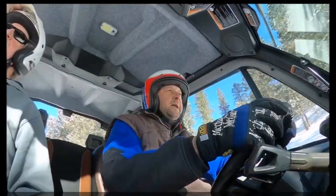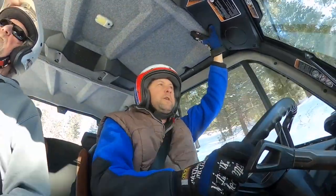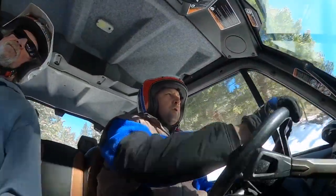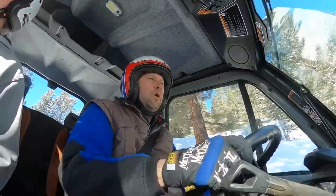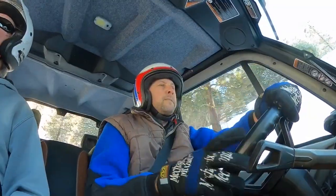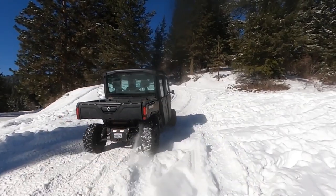Inside the cab it's pretty quiet. The sound deadening material, which is probably really there for the audio system, does a good job at quieting things down in the cockpit. There are no crazy rattles. The front differential has a little whining noise when it's in four-wheel drive — not alarming, just noticeable. The glass enclosure really reflects a lot of sun, so if the sun is out it heats up the cab as well.